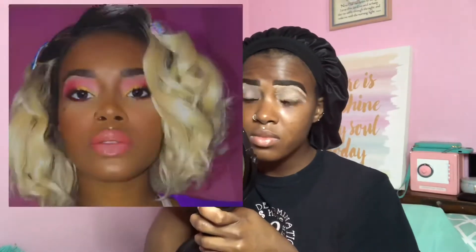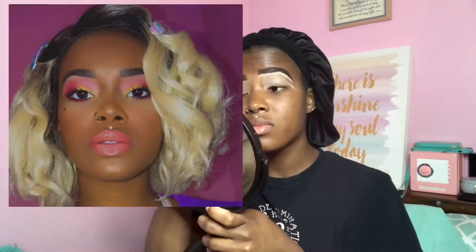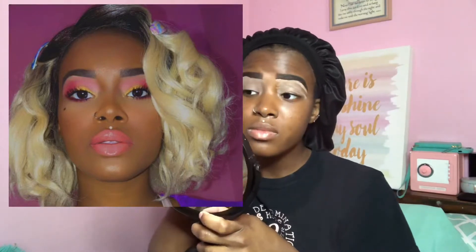Hey guys, welcome back to my channel. As you can see, we're just going to jump right in. I'm prepping the eyes for the eyeshadow. I'm recreating a look that I did weeks ago — I will insert a picture so you can see. So let's just get right into it.